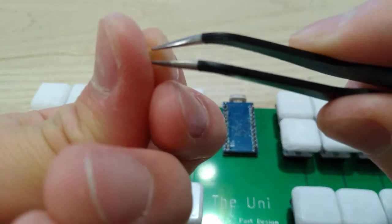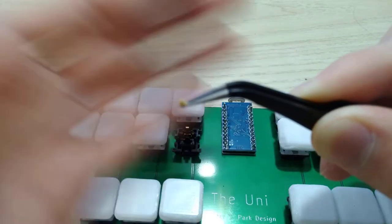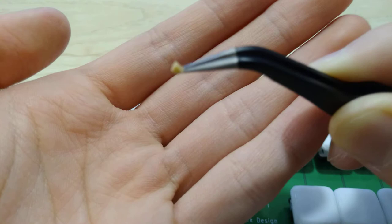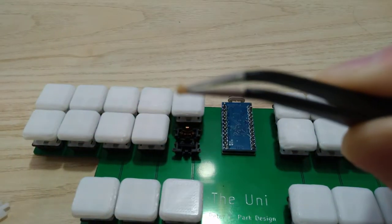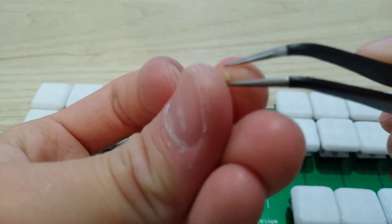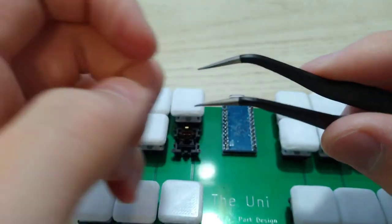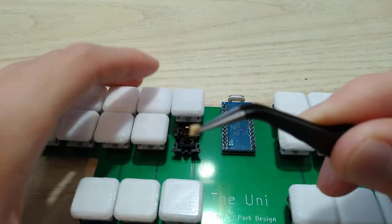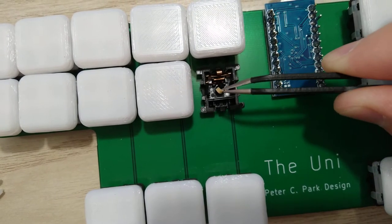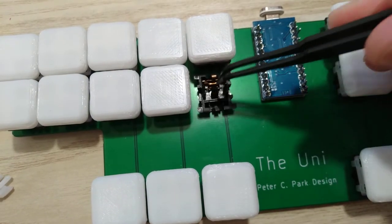It should be about this size — very tiny. You need a piece of rubber about that big, and then just put it right in the little hole, right over there. Just push it in.